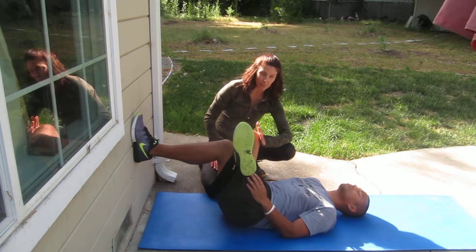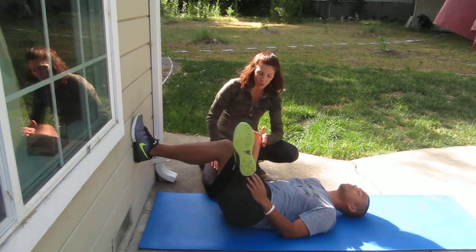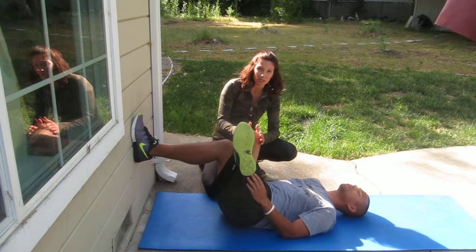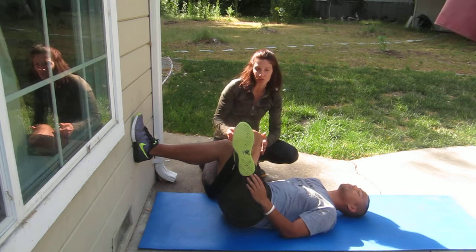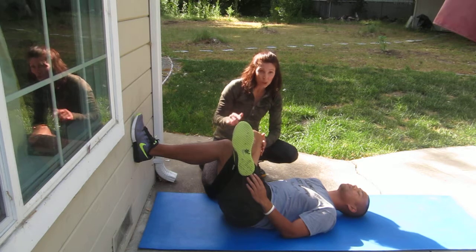We don't want to push on the knee — you've probably seen or wanted to do that, but we don't, because the knee is a hinge joint, not a ball-and-socket like the hip. It doesn't move that way, so it can cause damage to the knee over long periods of time.